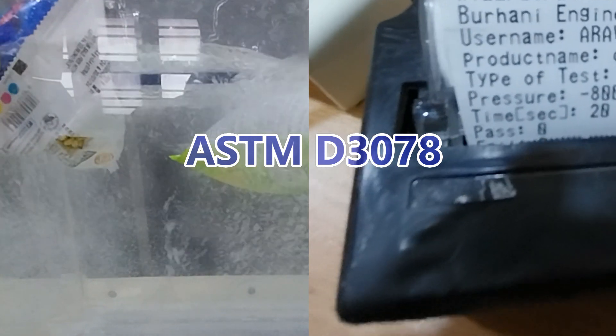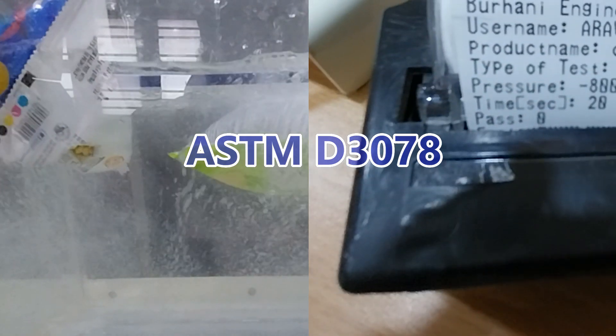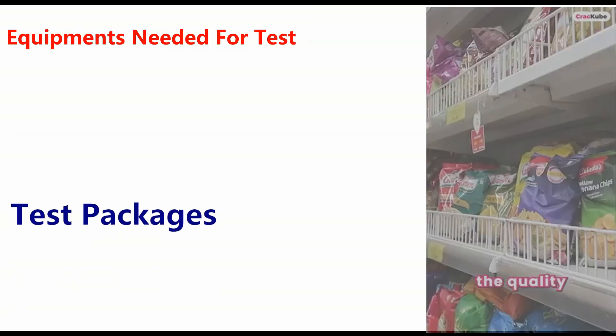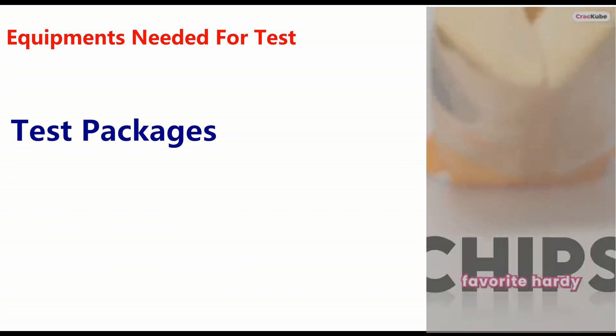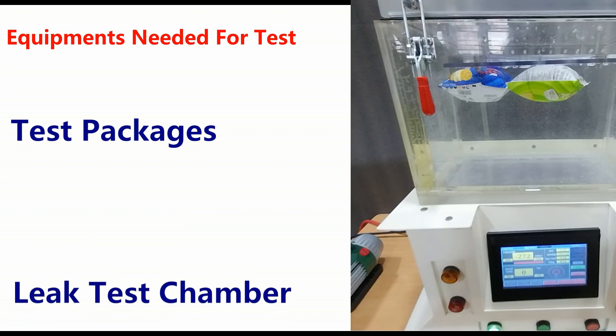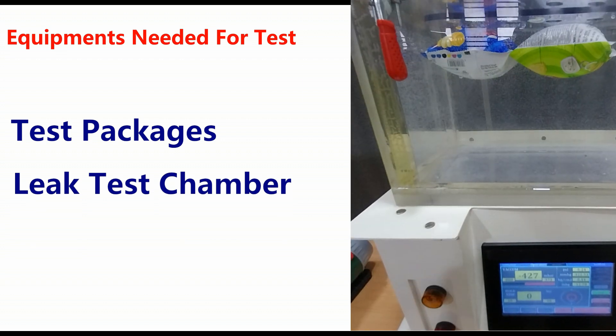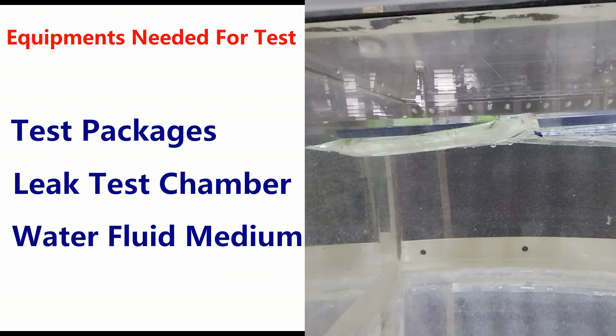This video highlights the significance of leak detection in maintaining product integrity. The equipment needed for the test includes: test packages of various flexible package types, a vacuum leak test chamber where the package will be placed and subjected to a vacuum, and water as the fluid medium.